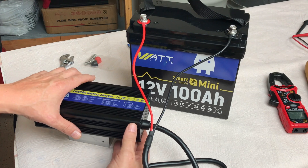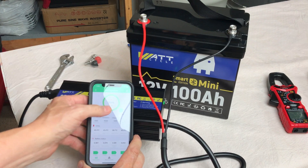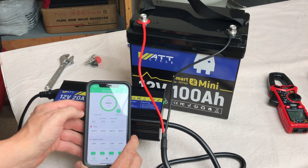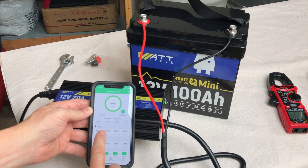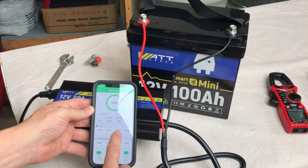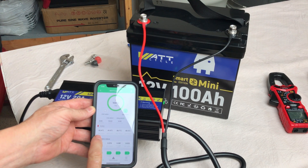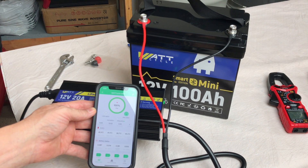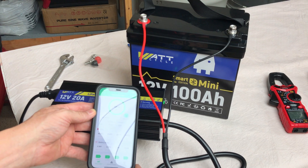The WattCycle 12 volt 100 amp hour smart mini is charged. We've got a green light on the charger showing 100%, and it automatically turned off the charge. Showing 13.52 volts for the battery. There are four different temperature sensors — two for cell temperatures at two locations on the battery pack, and MOSFET and ENV sensors. It is showing 100% charge. We'll get set up for a capacity test.